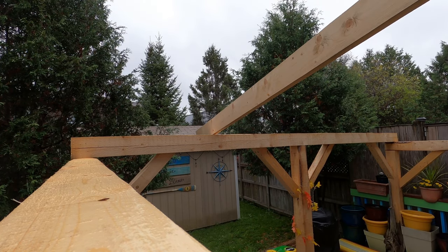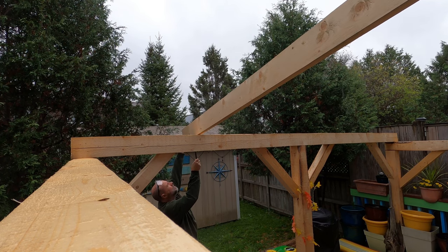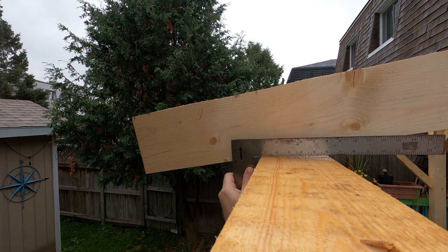You put your rafter up where you want it, measure the distance that you want from the end so the rafter is in the right place, then take a square and draw your lines. Done.